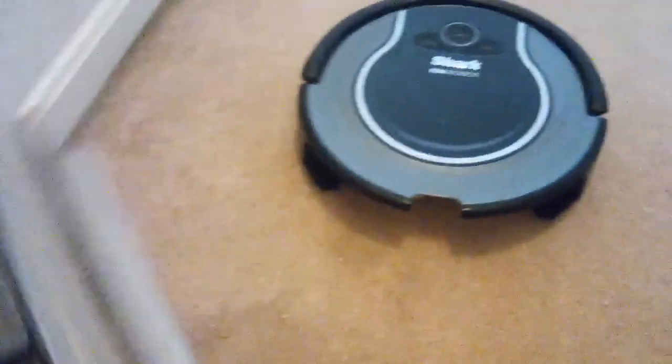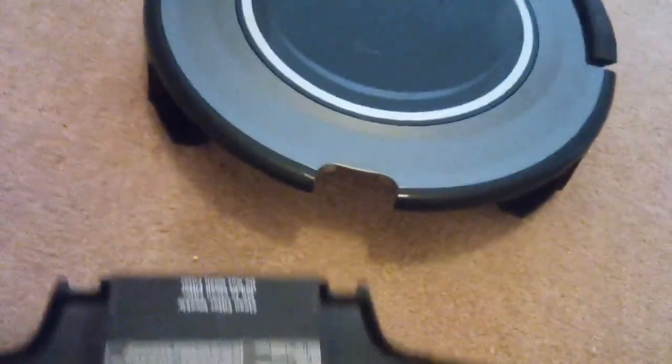So let's see what it picked up. That's all it picked up. I know it doesn't look like a lot, but it was a lot doing the test with it.